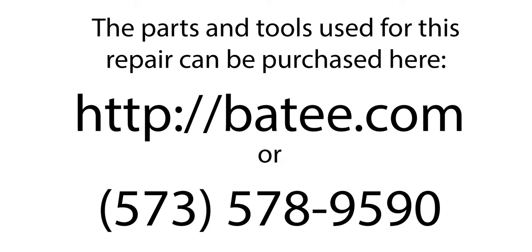My name is Brian Thompson and I founded the website Batty.com, where you can find more free information and videos to fix Corvette electronics. You can also find the parts and tools you see us using in the videos. Thanks to your support, I'm proud to say that 10 Americans have jobs.